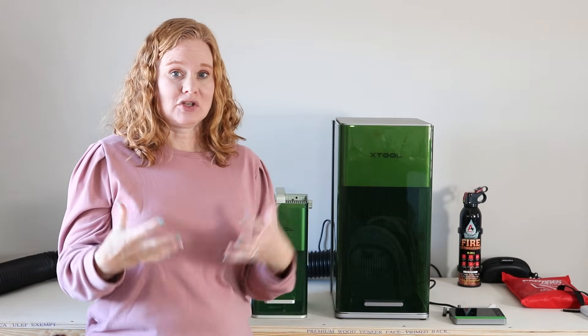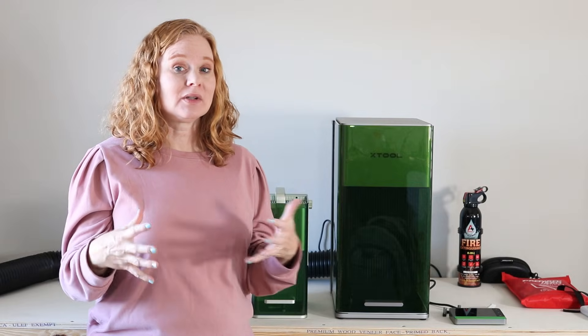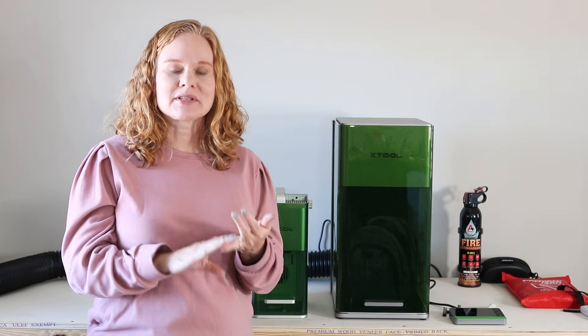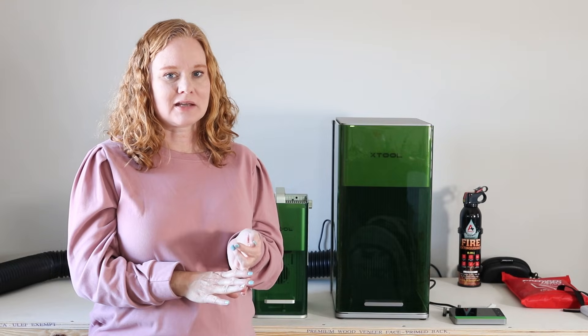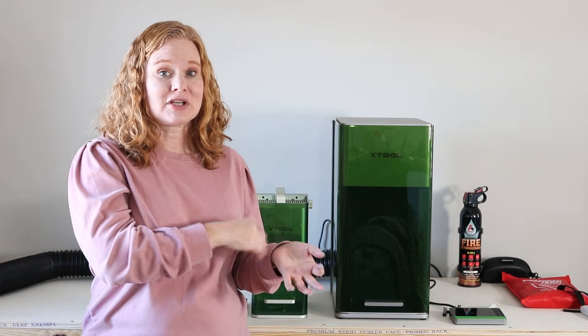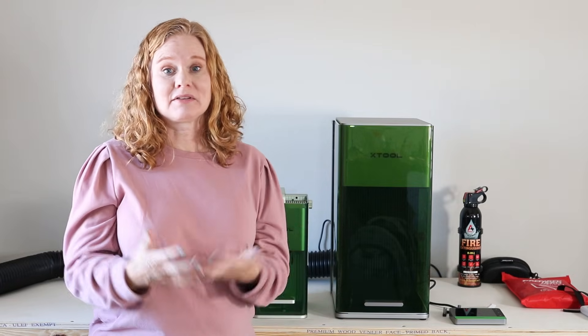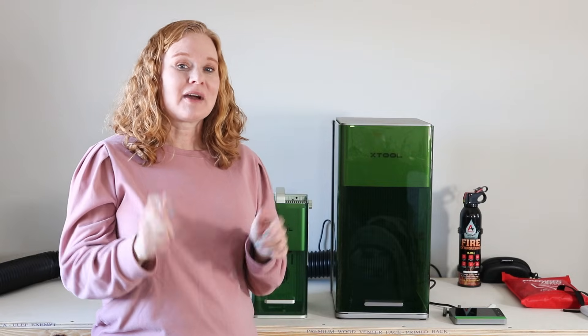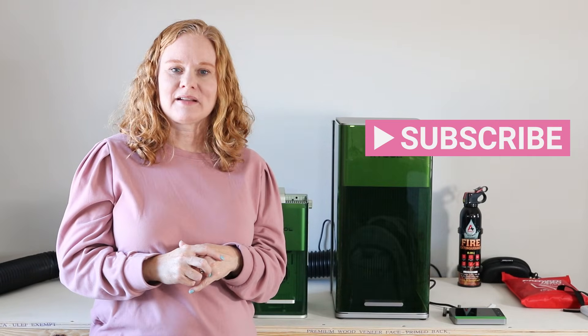Think about the kind of crafting you want to do and compare the three models. I'll link to where to purchase all three in the description below. You can also head to the comment section and ask me questions — tell me what you plan on making and I'll give you my suggestions. If it's not an F1 machine, maybe something from another brand or a different XTool machine, I'll tell you that too. I'm happy to help you choose the laser you need. If this video helped you, please give us a thumbs up, subscribe, and I'll see you next week!